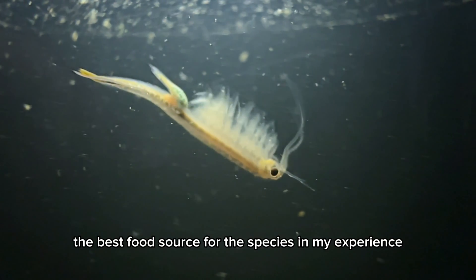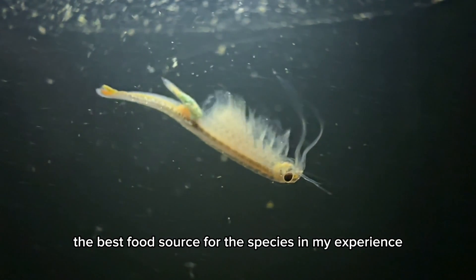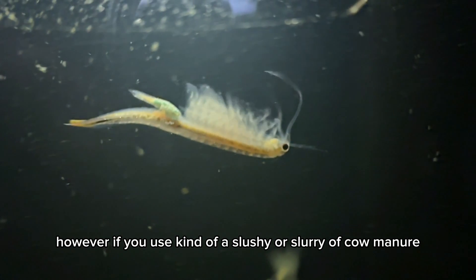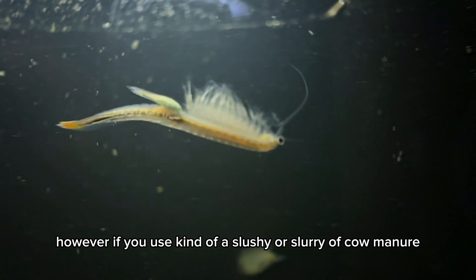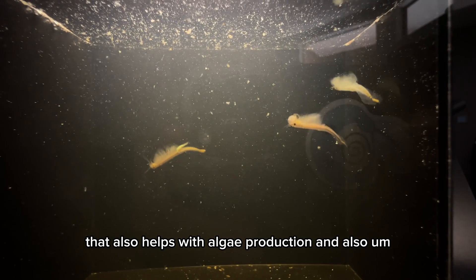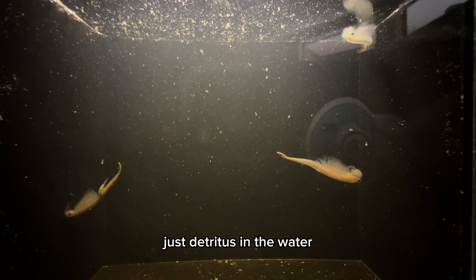The best food source for this species, in my experience, tends to be free-floating algae. However, if you use a slurry of cow manure, that also helps with algae production and also just detritus in the water.